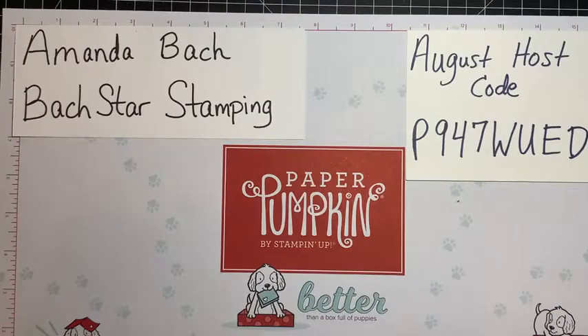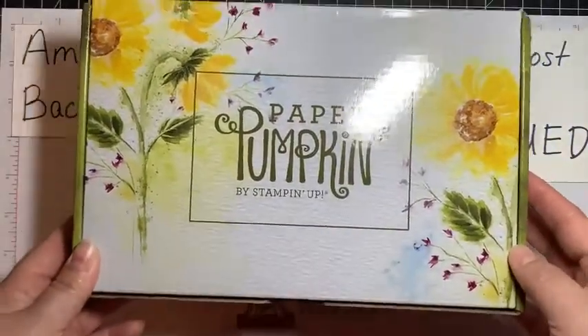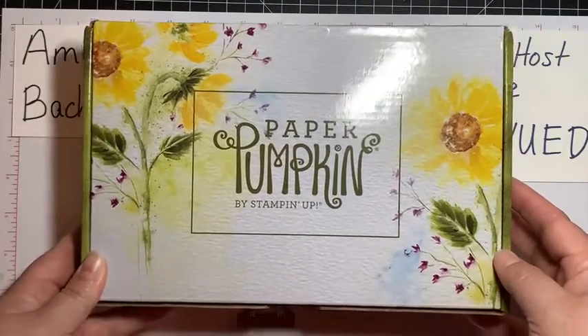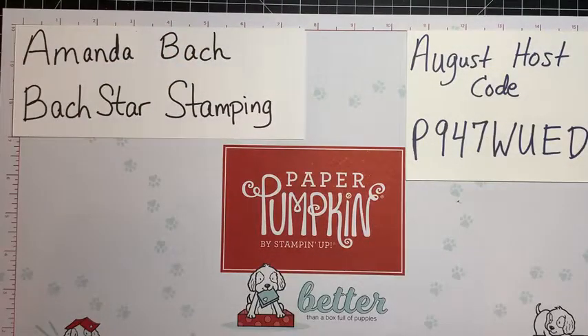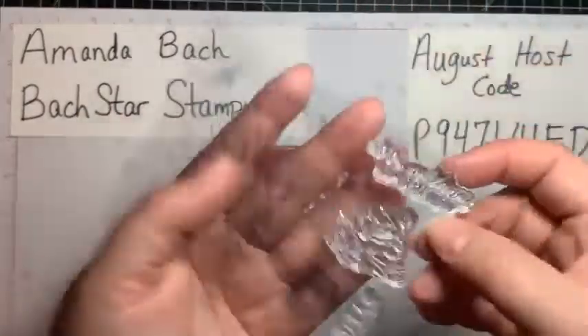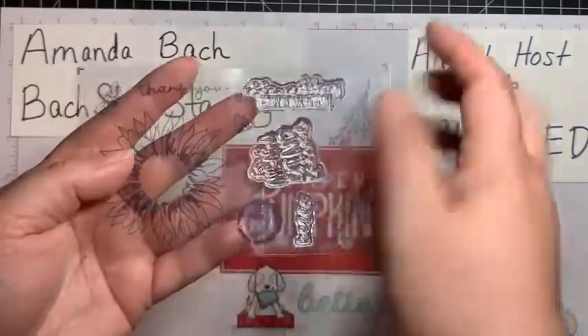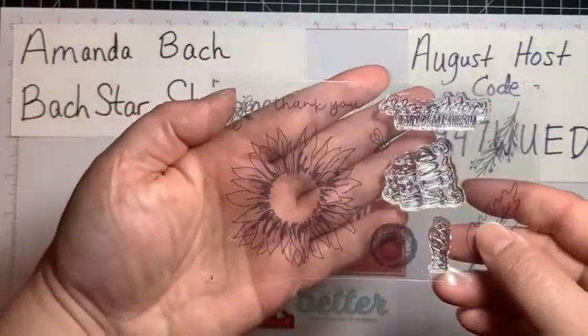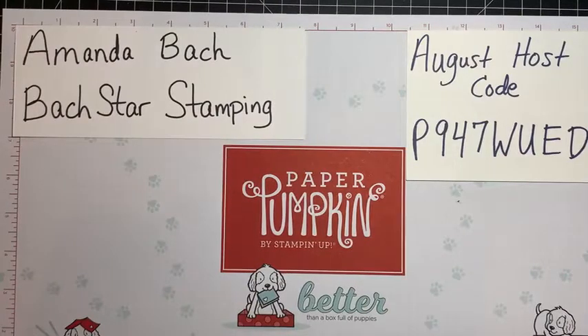Let's get to today's project because I am really excited to show you it. As I mentioned in my last live, I got my Paper Pumpkin — which unfortunately was so popular there will not be refills, and I am genuinely bummed about that because I was planning on getting a whole bunch. The set is called Sweet Sunflowers. After you've used up all your goodies — all the die cuts, all the card bases — you're left with this beautiful stamp set. It's got a gorgeous sunflower, some leaves, some sprigs, little bees — they're so cute.